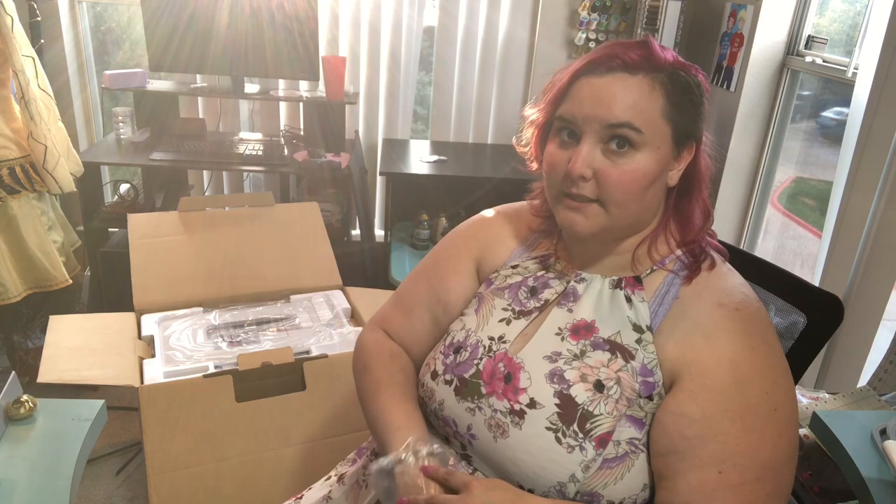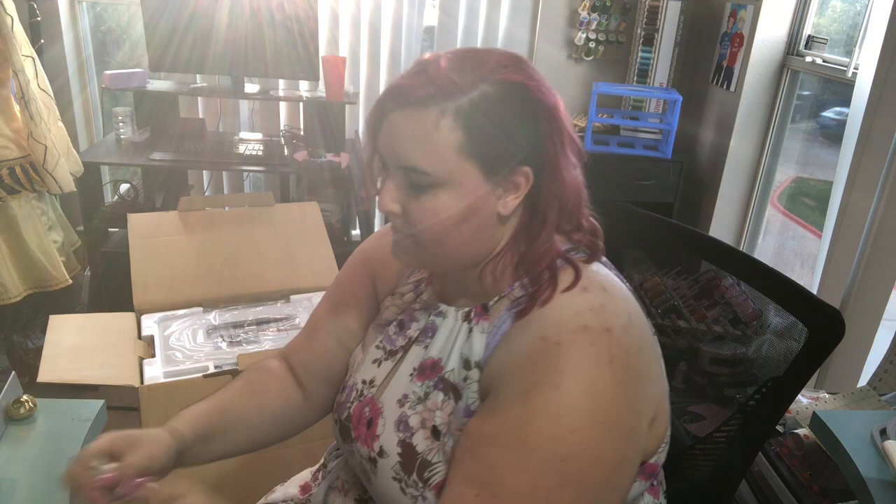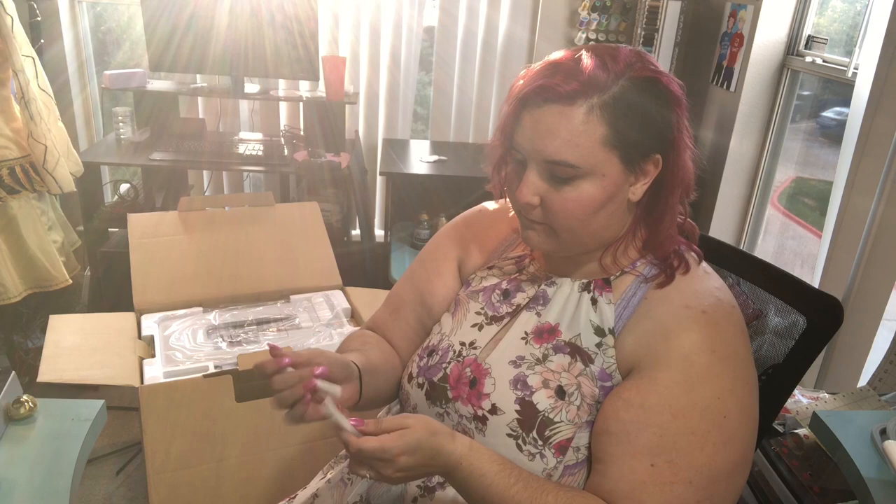Like any Bernina machine, it comes with a little toolbox that has spool caps, extra bobbins — which are great especially because Bernina bobbins are 70% bigger so you don't change them as often — tiny spool caps, a little brush to clean your machine (which you should be doing), and then a screwdriver and a seam ripper.